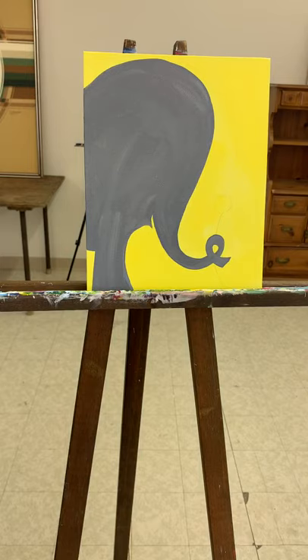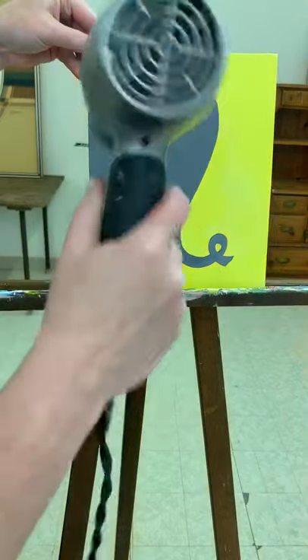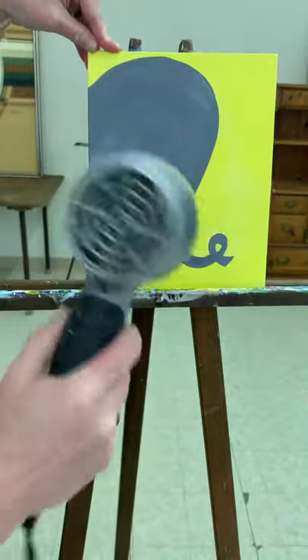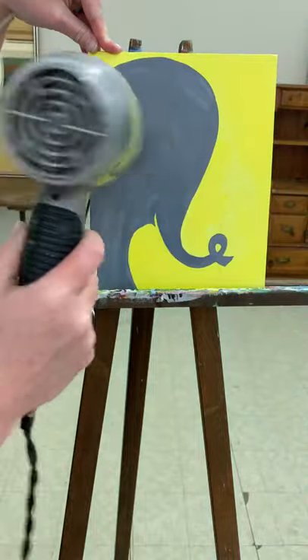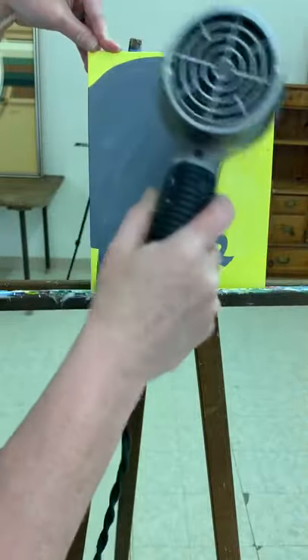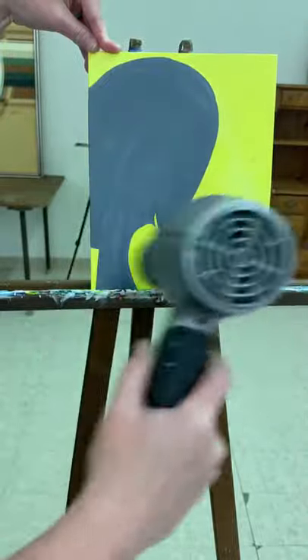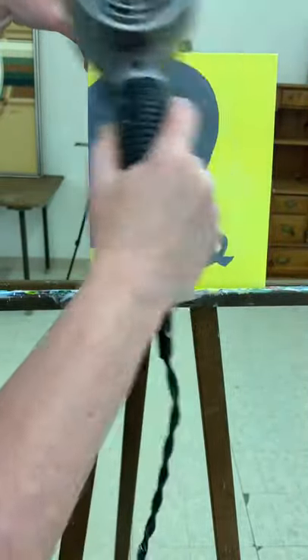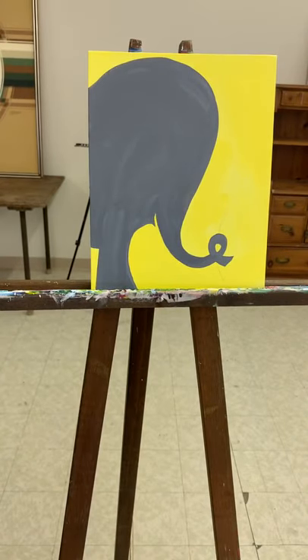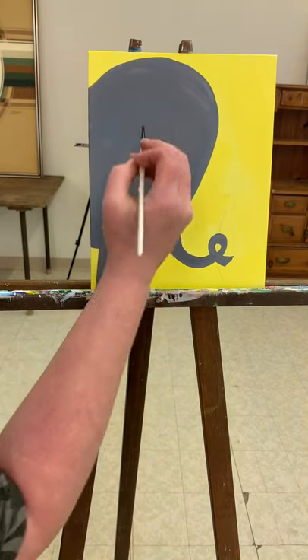All right, and I'm going to blow it dry. I can't really see my line, but that's okay — that's an easy enough line to just make on your own. I'm going to take my blow dryer, then take a small skinny brush and put that black line in where the ear goes.